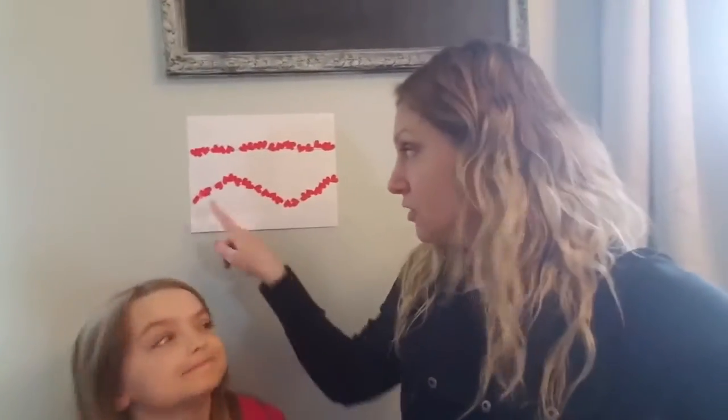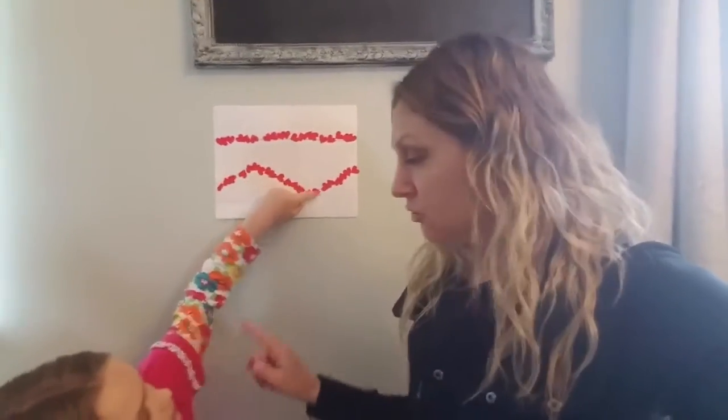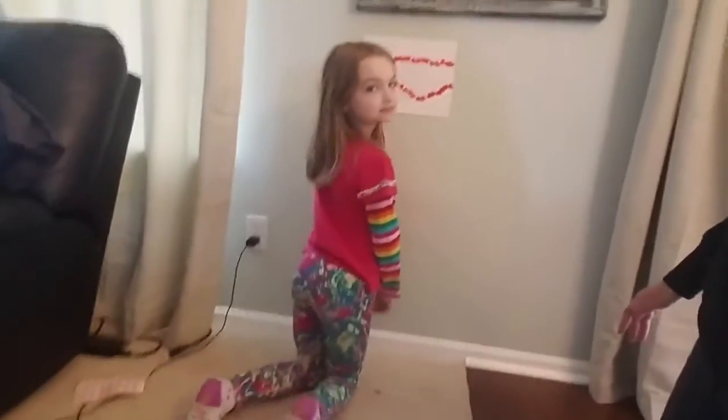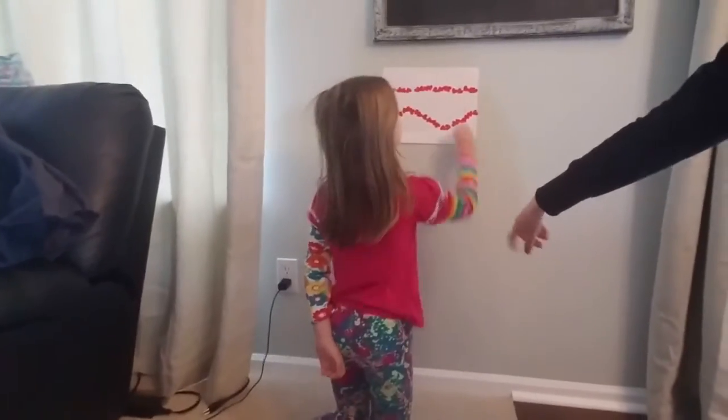I had my daughter demonstrate, because I still wanted to give you the example of the curved line. Can you show them how you go into a high kneel? So we call this a high kneel — she's on her knees, which works her core strength, and then she has to reach up to place the sticker. We're still working on core strength and arm strength, and it has all the other components: eye tracking, bilateral skills, aim, and being able to put it on a line. So you're working on a lot of different things at once.